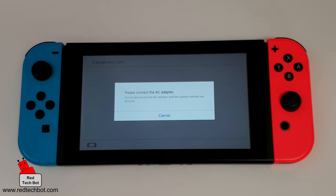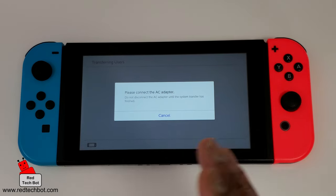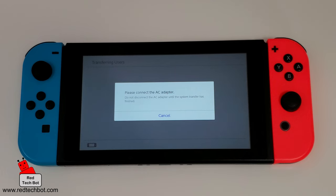It now says to please connect an AC adapter. I wanted that message to come up because you definitely need to have an AC adapter connected to both Switches when doing this transfer. The last thing you want is to be low on battery and have the Switch die on you — you might end up with a brick, or even two bricks. So let me go get my charger and hook it up right now.